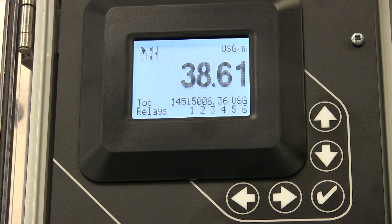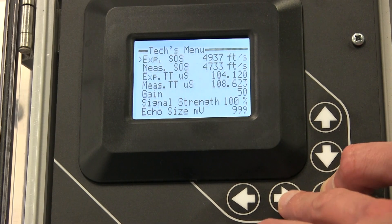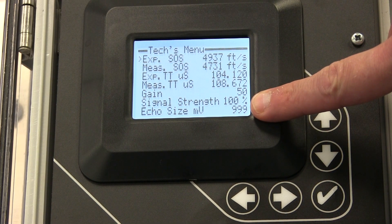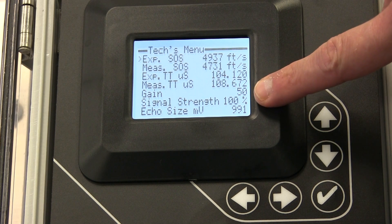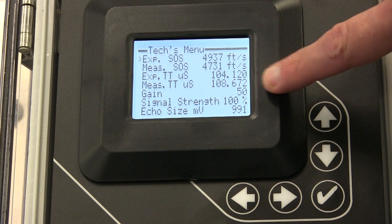To verify the signal quality of the ultrasonic transducers installed on the pipe, access the test menu by holding the check button and then pressing the right arrow key. The echo size should be approximately 1000 millivolts, the signal strength should be around 100%, and the signal gain should be less than 100%.